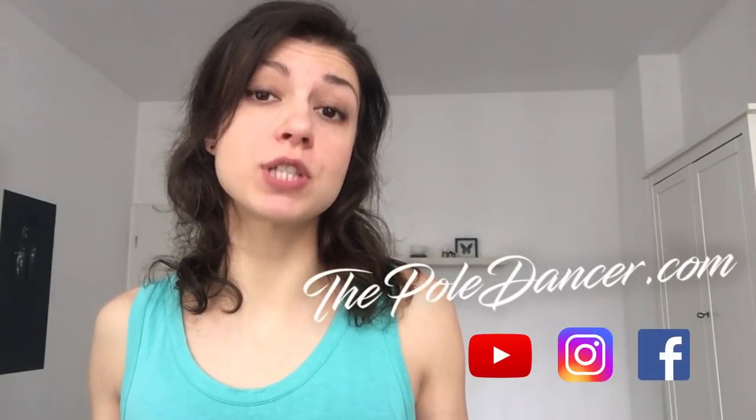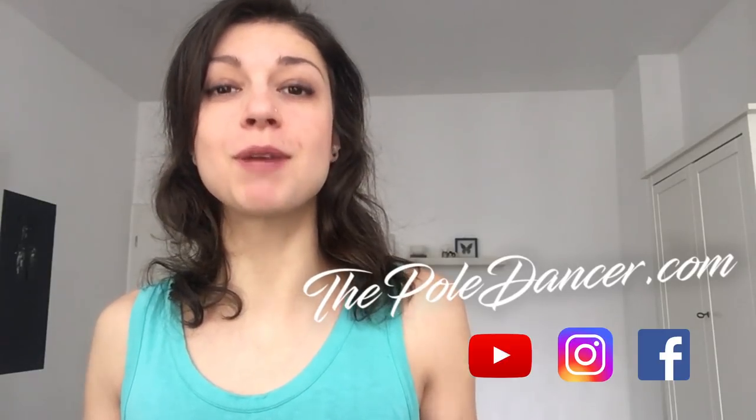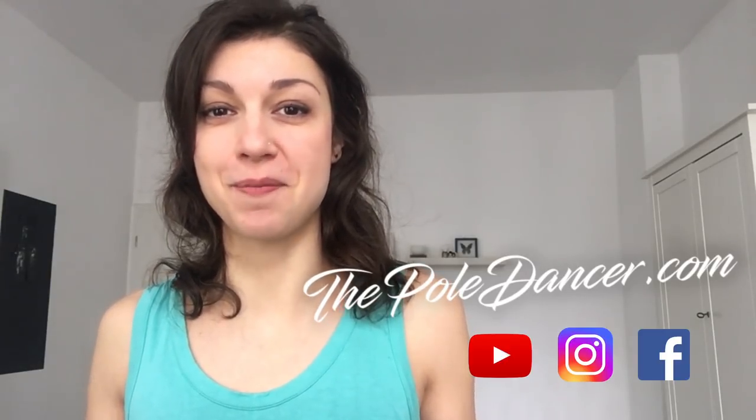Hey guys, it's me Glenda from ThePowDancer.com. Welcome to my last tutorial from the series 15 Spins into Climbing. I know it's the last one, but I'm actually happy and excited because I've planned more awesome content that I'll share with you guys very soon. So stay tuned, follow me and subscribe to my email list on ThePowDancer.com.